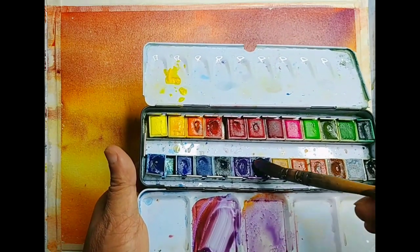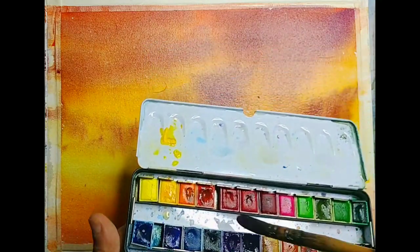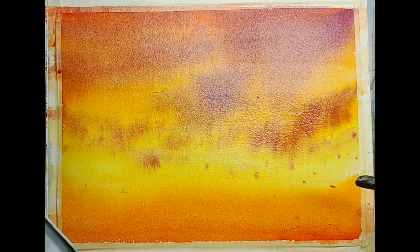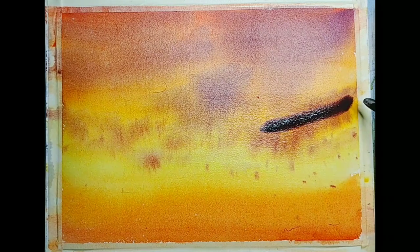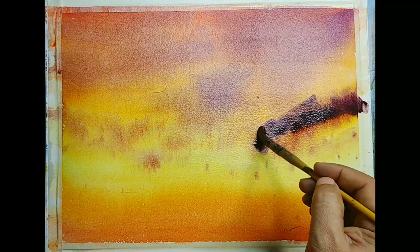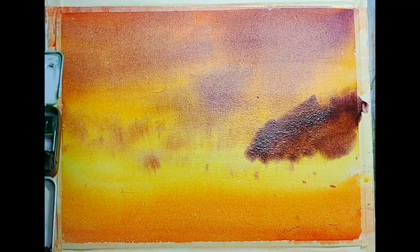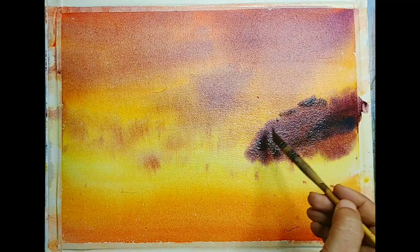A little bit more darker colors — I'm mixing blue, violet and red together. I want dark, not very watery but dark consistency paint to make some sort of a small hill or something. The idea is just to create some big shapes and their reflections, and depending upon how it looks we will take further decisions.